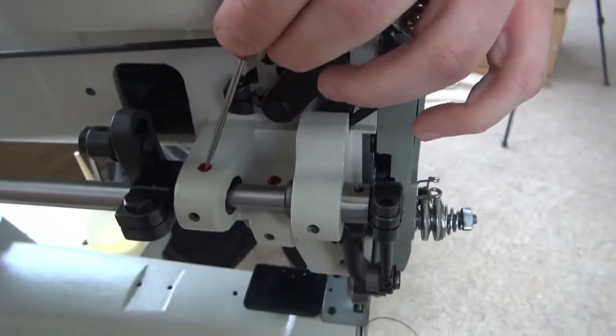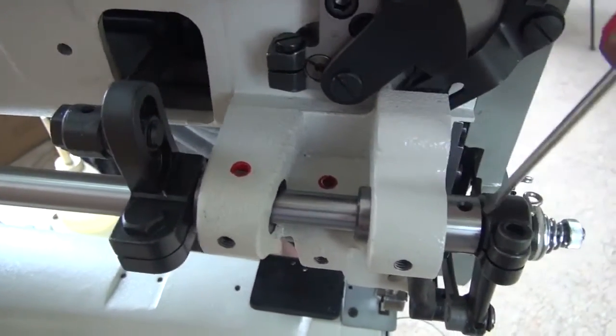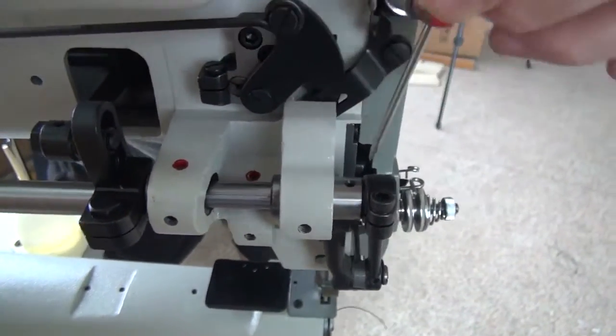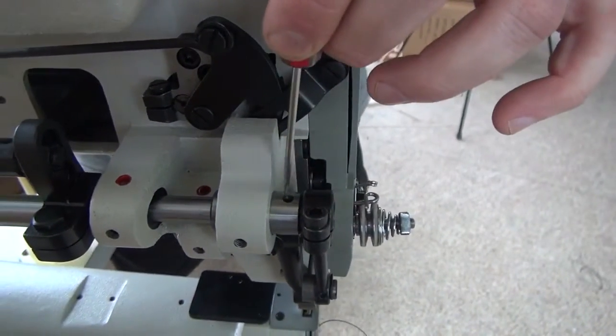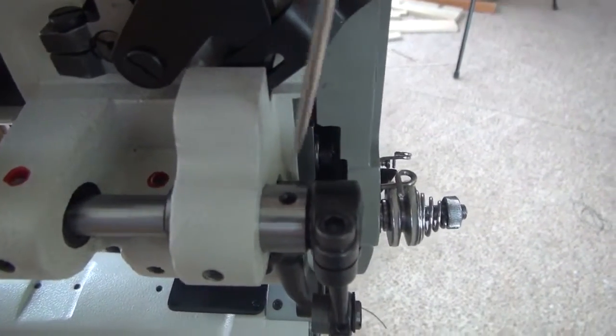I also like to oil back here where this red dot is, and here and here where the shaft runs through the bushings on the sewing machine. Then there's also a small hole right here that I like to add oil to as well.